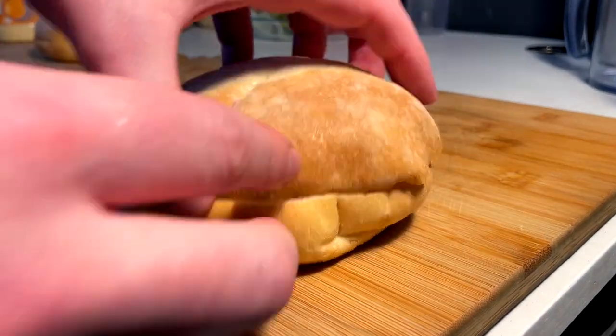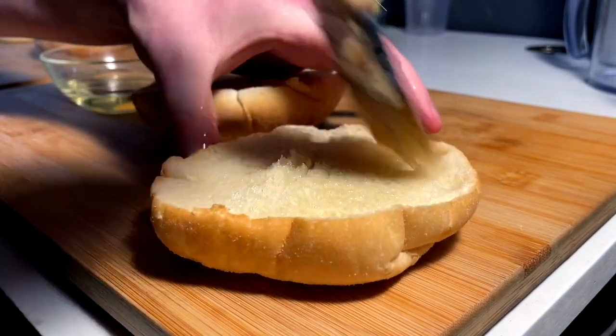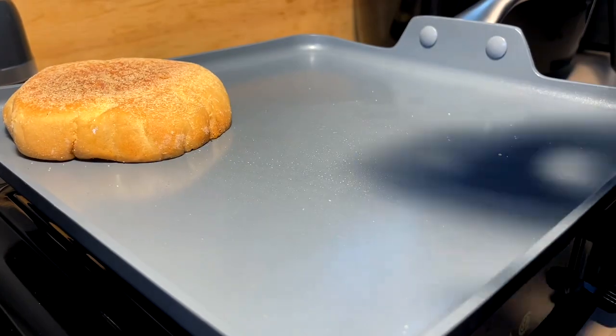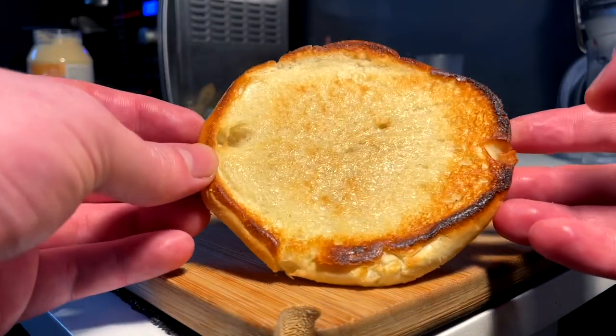Got these nice Portuguese-style buns. Gonna dab them up with some oil and take them for a nice light toast. Slap them buns on. Alright, buns are perfectly toasty.